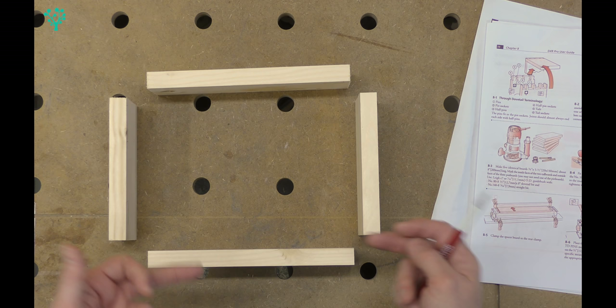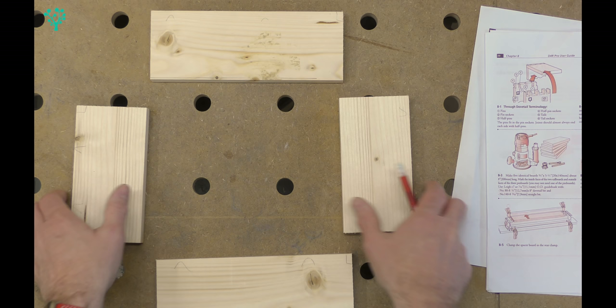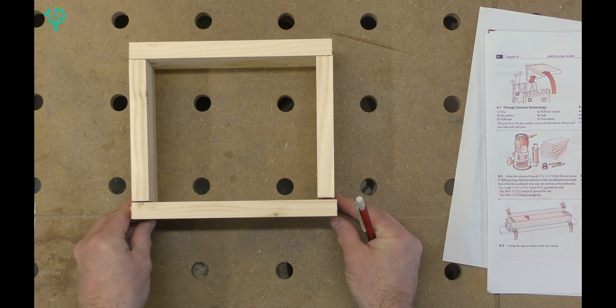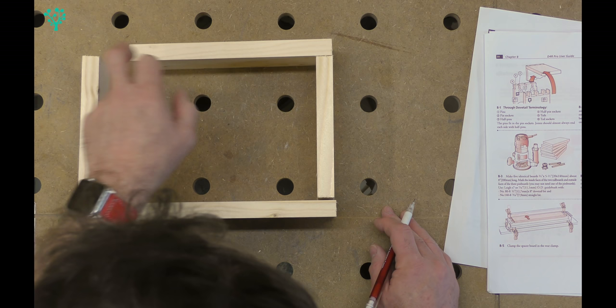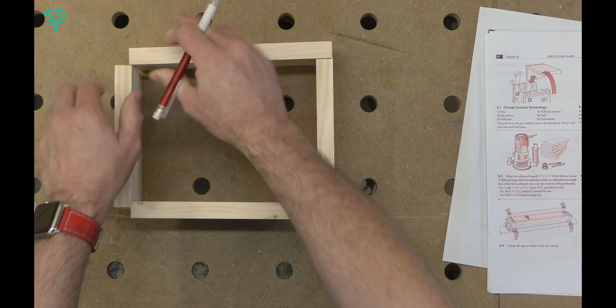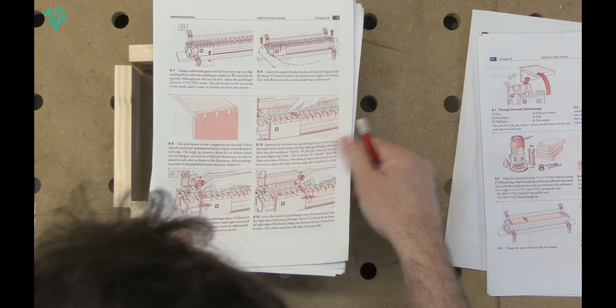I've already cut the material to size - I've got a front, a back, and two sides of my drawer unit. As always I've marked a reference edge, and I'll work on the reference edge throughout this project so everything should in theory line up. My drawer will come together in this direction, so I want this board to be my tail board, slotting into the sockets between the pins on the pin board - when pushing the drawer in, the joint tightens because of the wedging action.